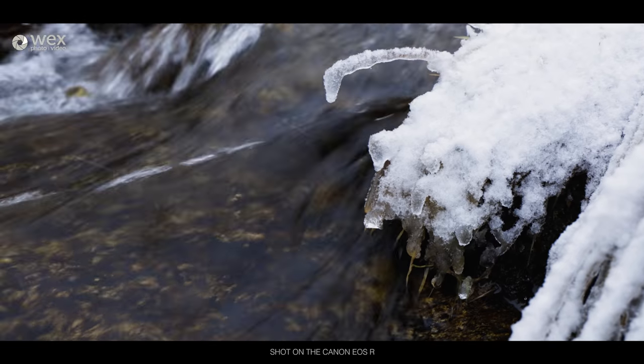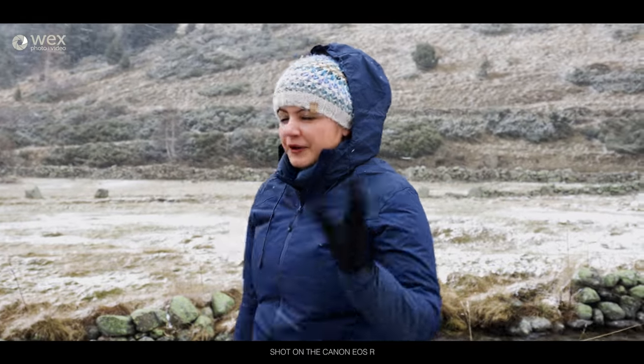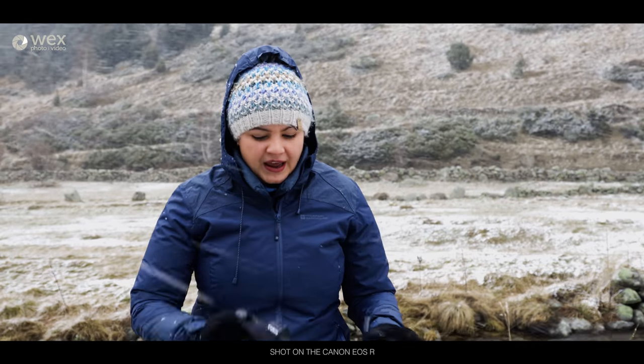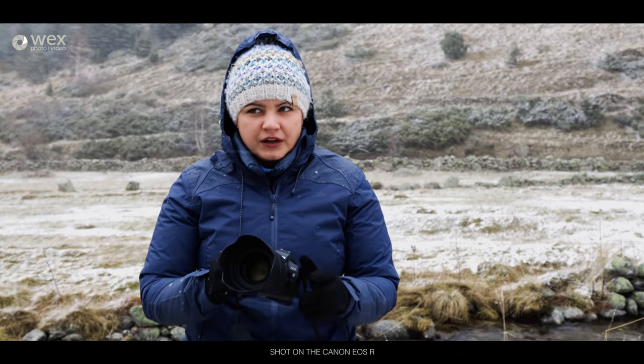The snow has really started coming down now — it is exceedingly pretty. We've come to this little valley with a beautiful little stream and a sort of waterfall. We're going to try and get some pictures here, which we can because the EOS Rs are weather sealed. So that's great — another really, really good feature.